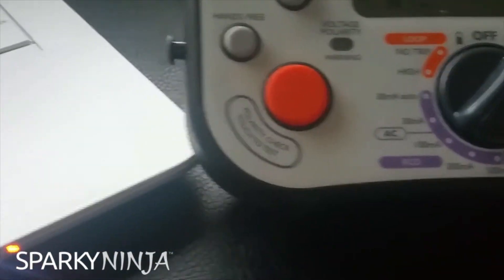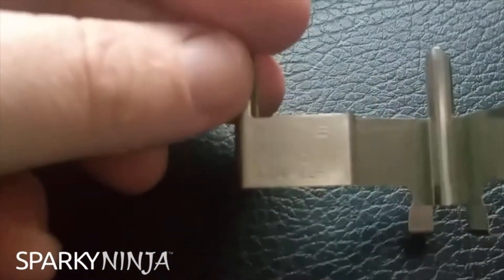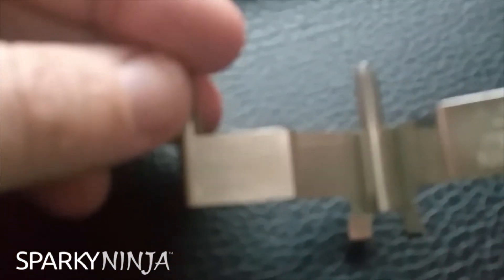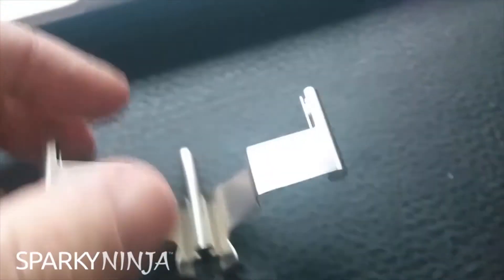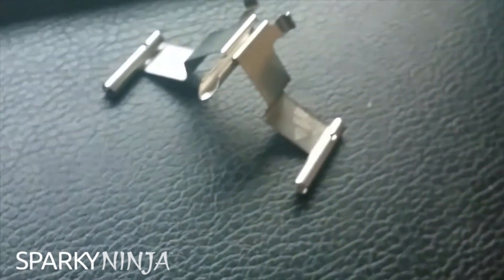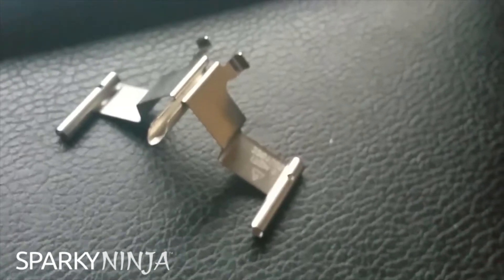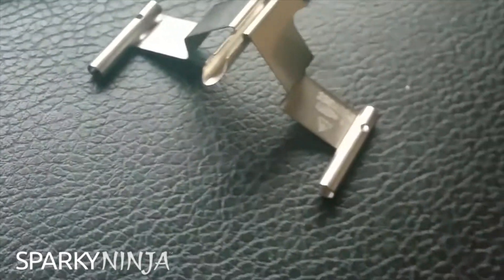Something they've also got is the Fluke Zero adapter, which they've obviously got separately to go with their equipment. I've seen these before. These came with MFTs — the Fluke MFTs in the yellow cases. They often came in on top of that.